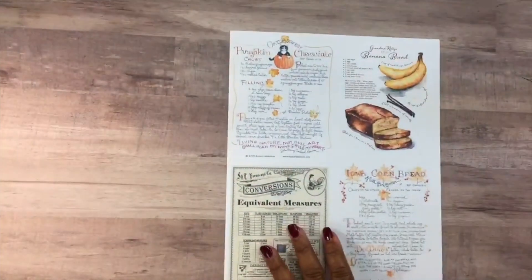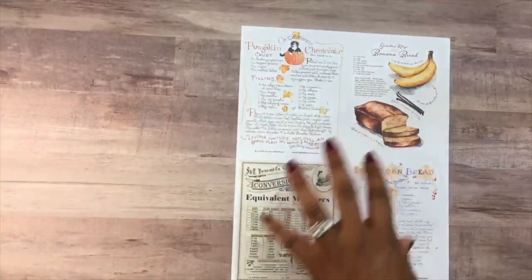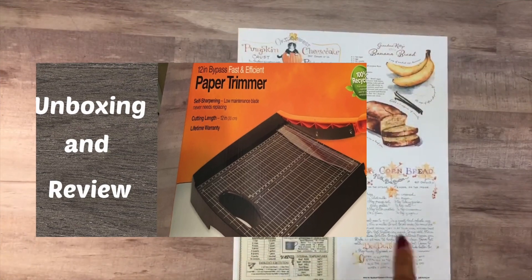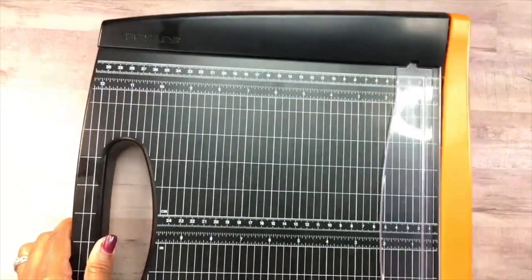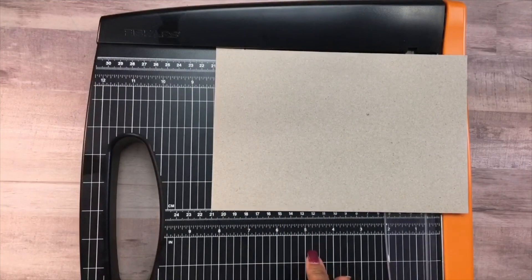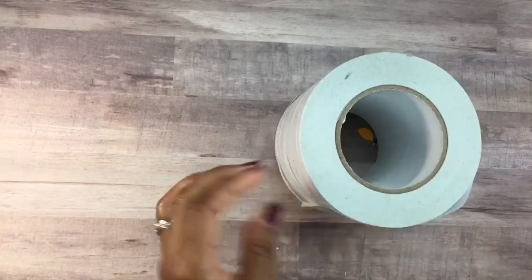I went ahead and printed out some recipes — four different recipes on one 8.5 by 11 inch paper. Cut those out and laminate them with my Scotch laminator. And with the chipboard, I cut that out with my Fiskars guillotine cutter. If you're interested in finding out more about that Fiskars cutter, I also did a video on that. It's a great inexpensive guillotine cutter.